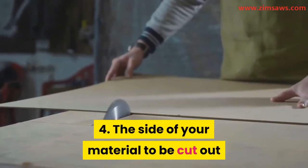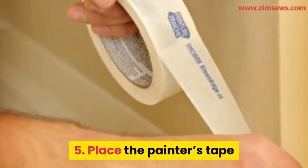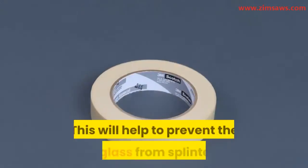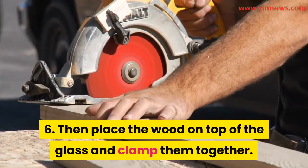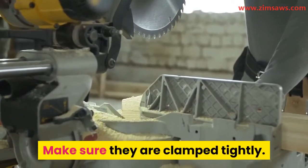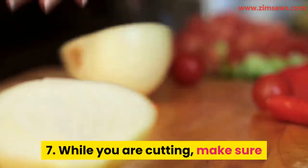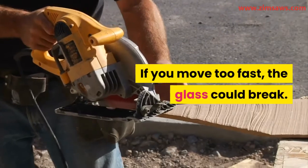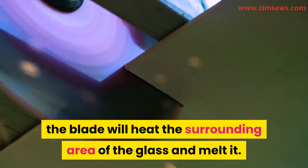Fourth, the side of your material to be cut should hang out from the work table. Fifth, place the painter's tape or masking tape directly on top of the line drawn — this will help prevent the plexiglass from splintering. Sixth, place the wood on top of the glass and clamp them together tightly — this will help you achieve a neat cut. Seventh, while cutting, make sure you are not going too fast or too slow. If you move too fast the glass could break; if you go too slow, the blade will heat the surrounding area and melt the plexiglass.